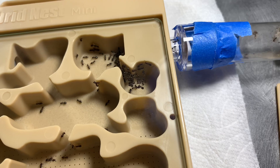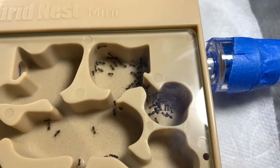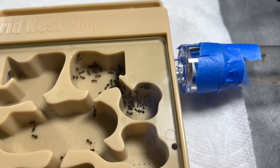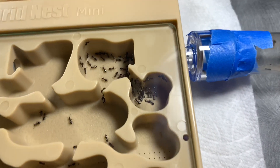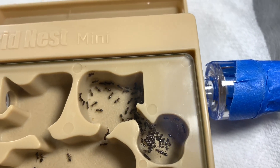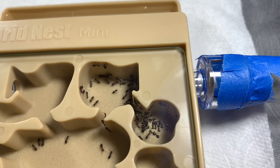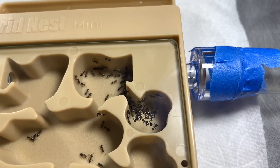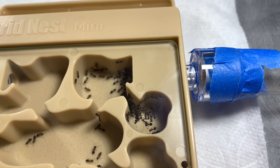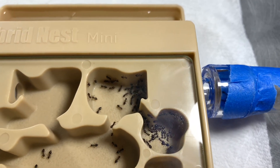Here are the ants once they've pretty much moved in. They've taken up two chambers so far, and the queen is in the one that is not connected to the entrance. You might be asking why I put them in such a big nest when there are only around 60 or 70 of them — that's because of how many eggs there are. There are around 70 workers, and it seems as though there are double the amount of eggs compared to workers, so there will be a huge explosion in population, and by then they'll be able to take up more of the chambers.